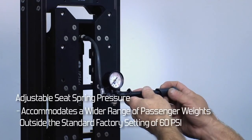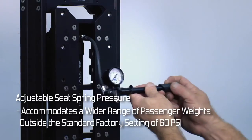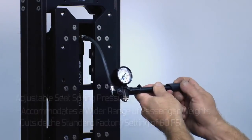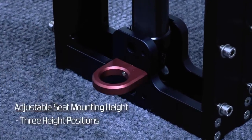The Mill Pro Air seat spring pressure can be adjusted to accommodate a wide range of passenger weights. To accommodate various passenger heights, the seat can also be adjusted to three vertical positions.